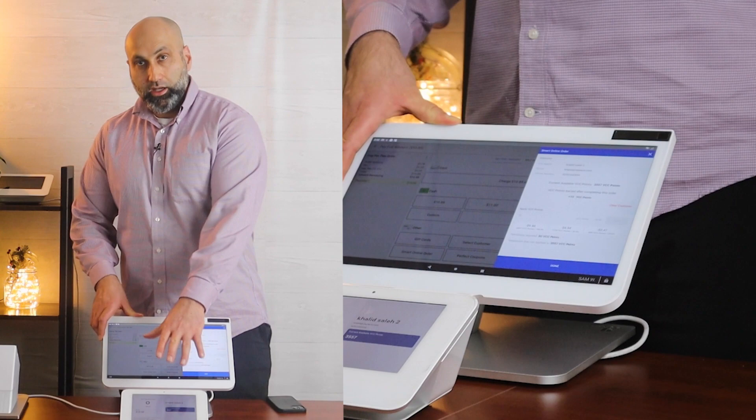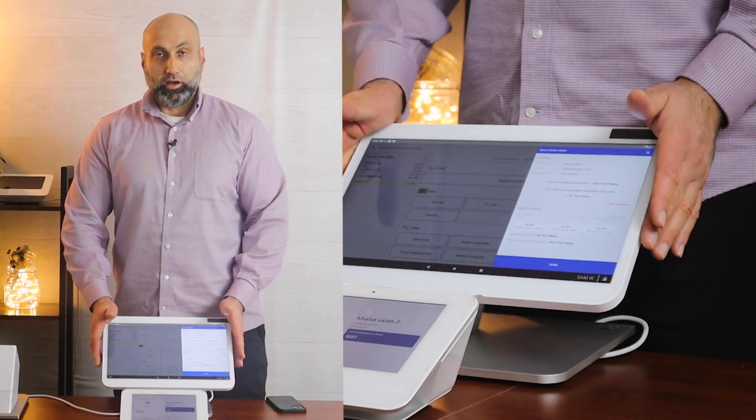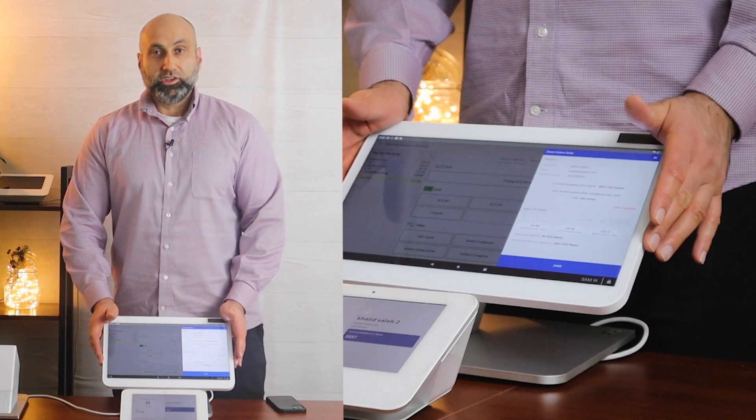And again, if you have a Clover Mini, choose Customer Facing. If you don't have a Clover Mini, use Merchant Facing. Thank you for watching. We'll see you in the next video.